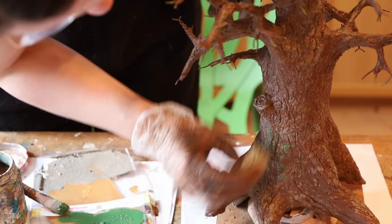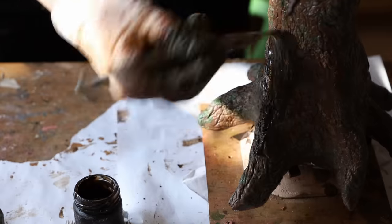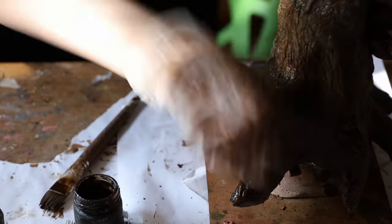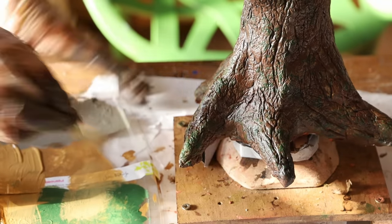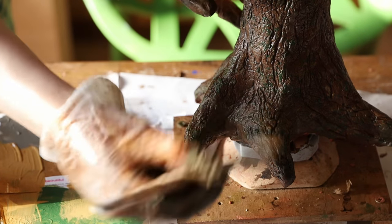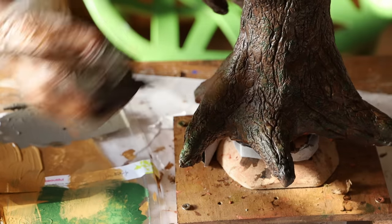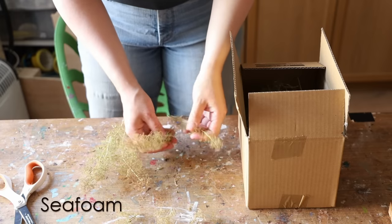Once all done and completely dry, I started painting: two coats of acrylic paint first in brown, then played around with a sponge applying some beige, green, and sienna. I applied a clear matte sealer, then did a dirty wash by applying diluted dark brown and removing the excess with a wet paper towel. Finally I did some dry brushing with a tiny bit of lighter beige brushed on top to show all the highlights, then sealed with clear matte varnish.